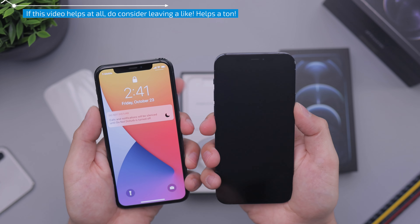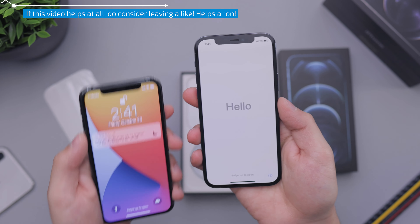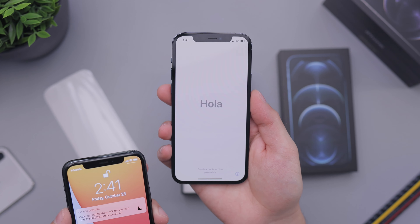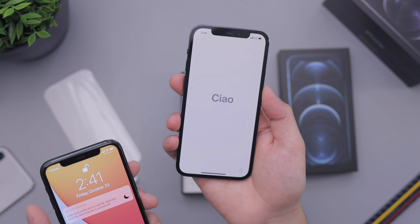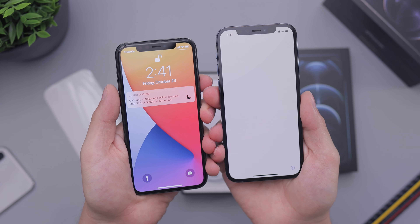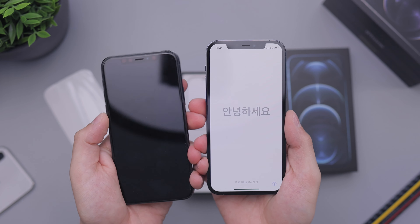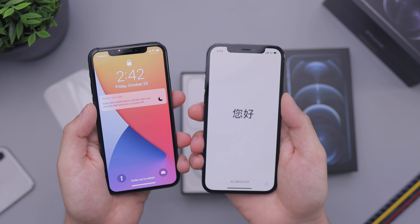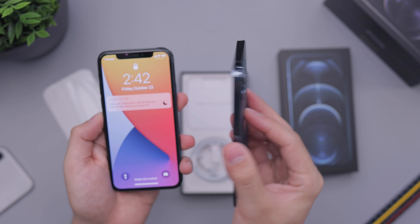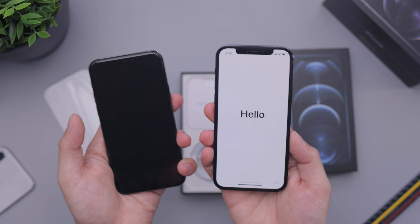Now that it's on, you can see how the screen looks. You now get a slightly larger display on this — a 6.1-inch display, which is what we had on the iPhone XR and the iPhone 11. It's almost the exact same size as the 11 Pro, but just a tiny bit bigger, which gives you a little more screen real estate and more space to work with. And that's great, especially since if you want a smaller phone, you can just go down to the 12 mini.